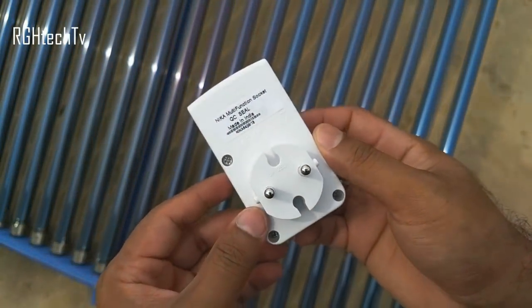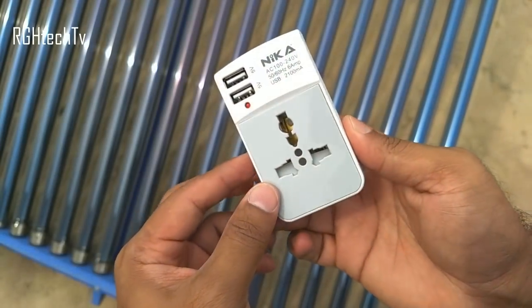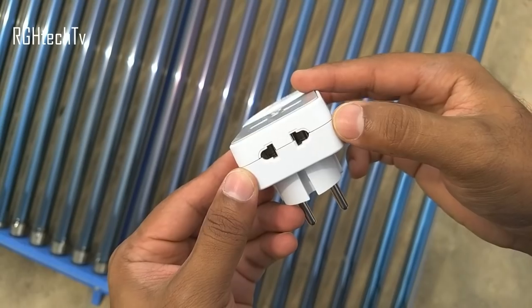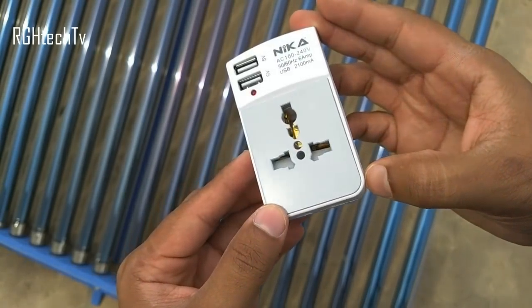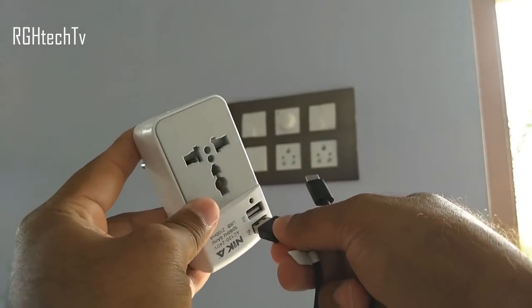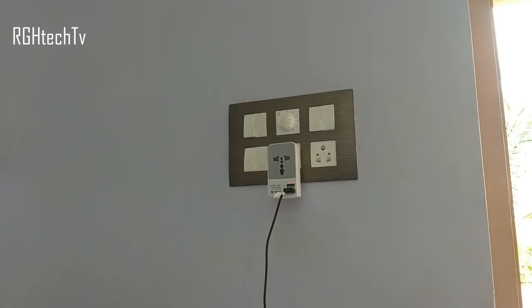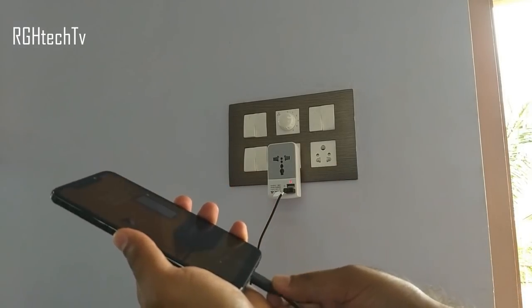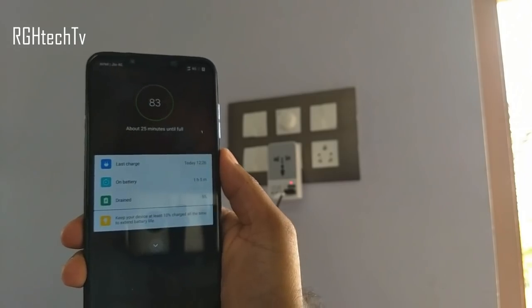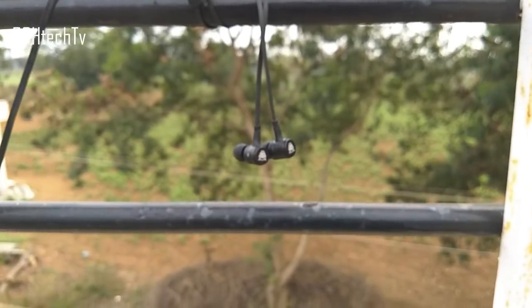The next tech gadget is a plug adapter from Nikka, which can convert your two-pin socket into three-pin and two-pin sockets, extending connectivity. Importantly, it has two USB ports with an output of 5 volts at 2.1 amps, so you no longer need a dedicated charger — just use a USB cable to charge your phones, tablets, and other accessories. It's available for 395 rupees and has amazing build quality at that price.